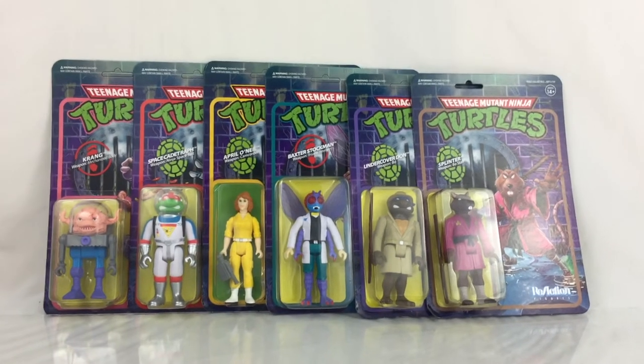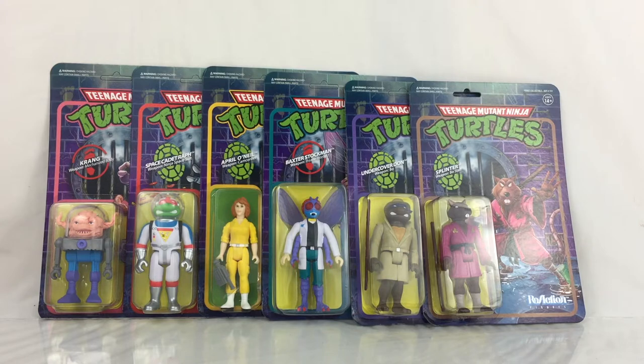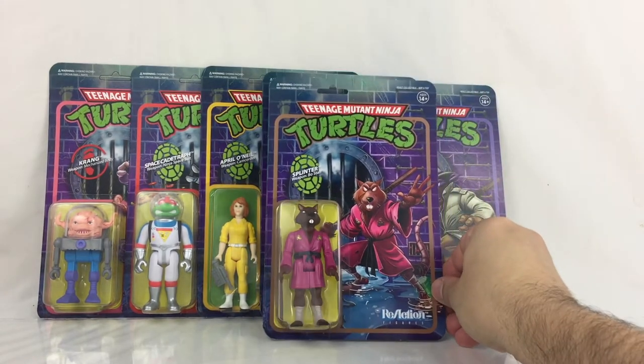I want to talk about the packaging. The packaging is retro inspired from the classic line — the 80s and 90s line — and they did a really good job on this packaging. The artwork is phenomenal. I cannot stress that enough. I almost want to keep these in packaging, that's how good the packaging is.